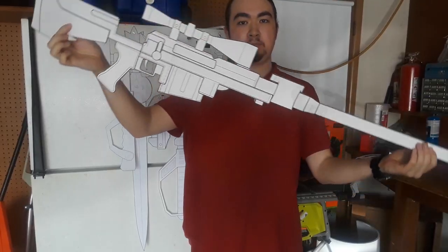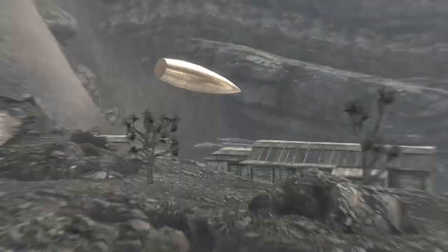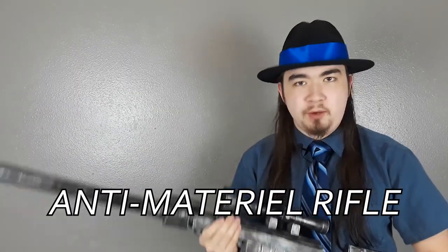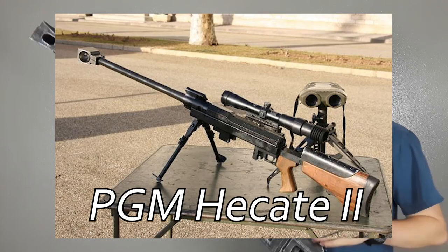Today I'm going to be showing you how I made the anti-materiel rifle from Fallout New Vegas, which is this thing from the game, and my version of it came out to be this right here. Fun fact: in case you were wondering why it's spelled with an E instead of an A in the word 'material,' it's because in the game this thing is modeled after the PGM Hecate II, and forgive me if I mispronounce that — it's a French design, and that's why it's spelled like that in the game.